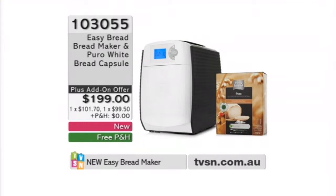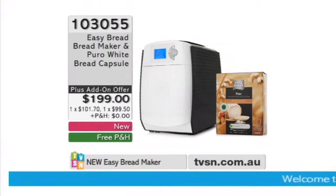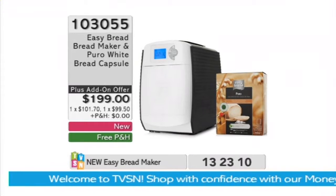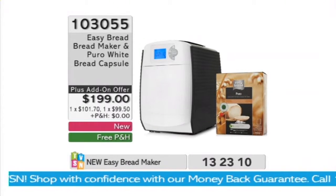We know the Austrians — they're very picky when it comes to bread. They eat a lot of it. I lived there for many, many years. Of course, we're quite used to capsules already with coffee machines. What they've done with Easy Bread is give you the same type of idea. Your coffee pods make your coffee really quickly — same with Easy Bread. It can be as easy as that.